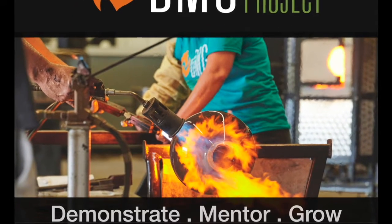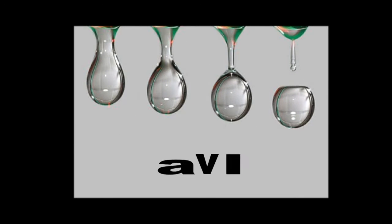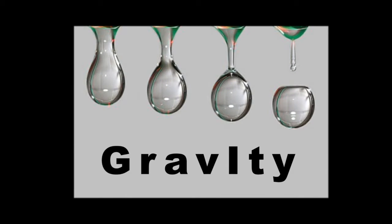Hi friends! This is Lauren from DMG School Project in St. Petersburg, Florida. Today we're going to do glassblowing demonstrations for you on how glassblowers use gravity as a tool.